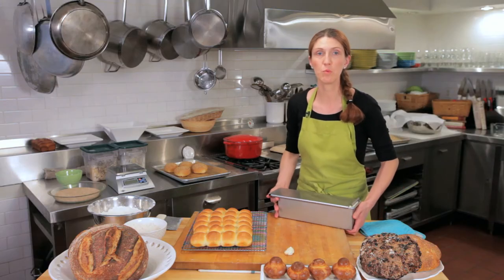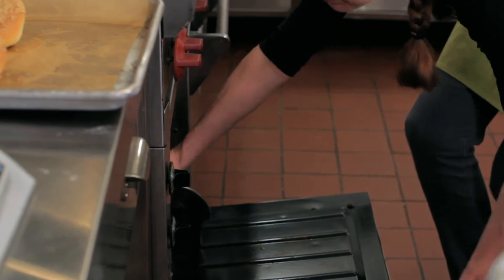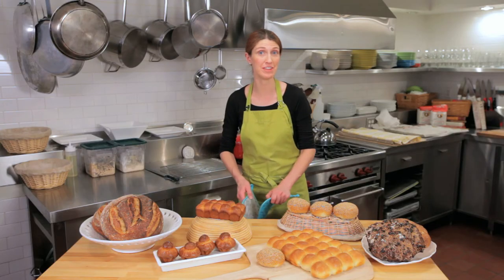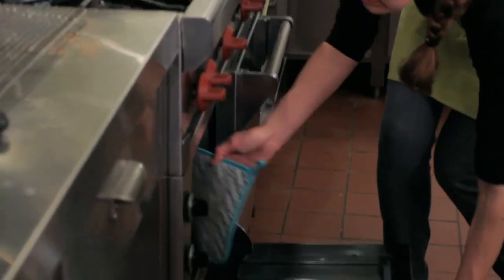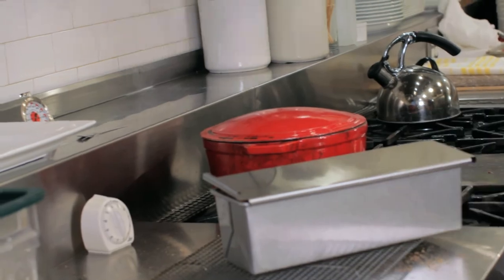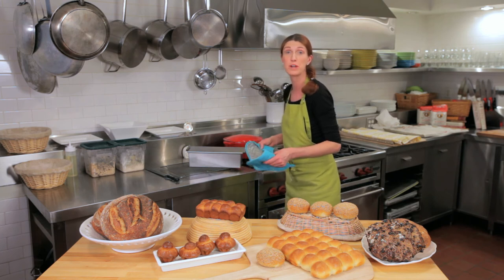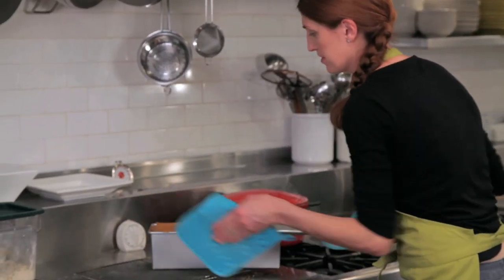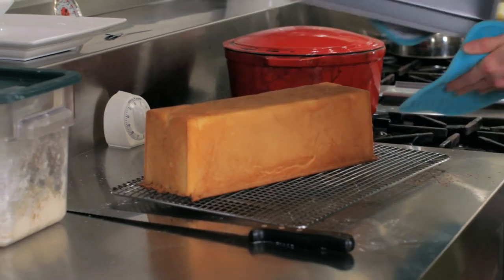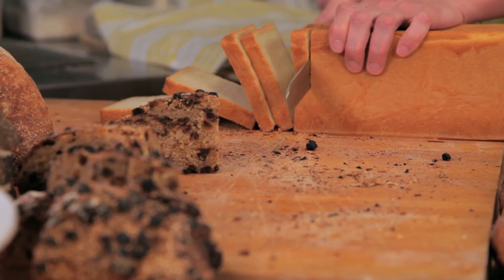It bakes for one hour at 350 degrees. Our Pullman loaf has been baking for an hour and ten minutes, so we're taking it out now. The most important thing is to remove it from the pan immediately, otherwise it will steam itself. Let it cool to room temperature — and that is how you make a sandwich loaf.